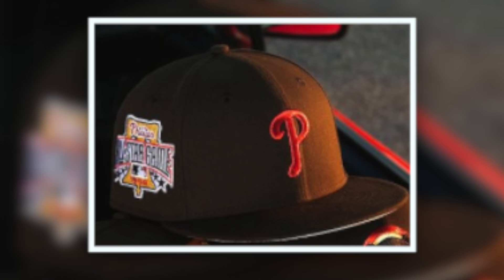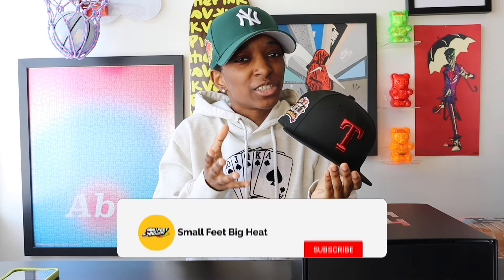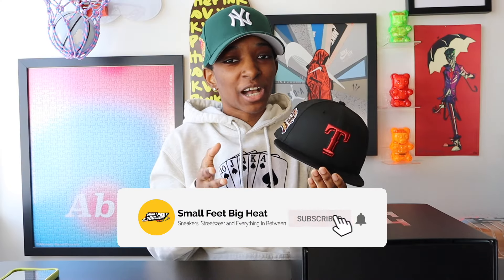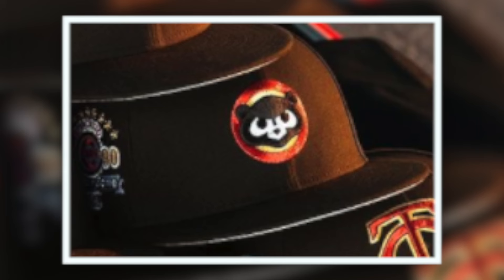The Phillies comes in at number four — it's simple, it's clean, it's effective. If you're a Phillies fan, that's definitely one to pay attention to. The Twins was actually my favorite behind the Texas Rangers, but overall in the grand scheme of all 12 styles, it comes in at number three. After some deliberation, I'm putting the Cubs at number two — the little bit of gold in the front logo just adds something extra, same as the Twins. Just a little extra razzle dazzle. And of course, my favorite out of the pack is the Texas Rangers.